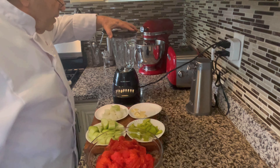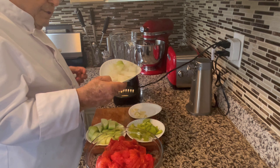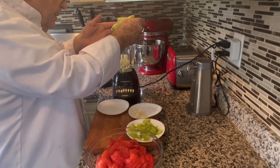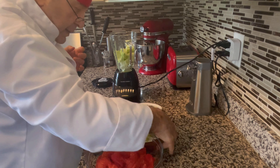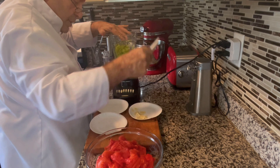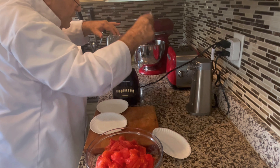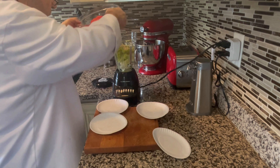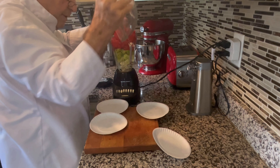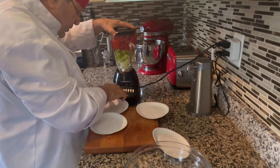Now all the solids go into the blender. I have half of a large onion chunked up — that's going in. An 8-inch cucumber peeled and chunked — that's going in. The pepper, which has been seeded and cored — that's going in. The garlic, one clove sliced very thin. And the tomatoes that we peeled and seeded — that's going in. It's a little bit full but I think it will work. Put the lid on and start it up.